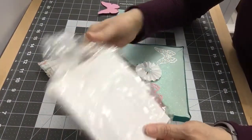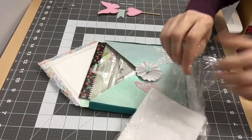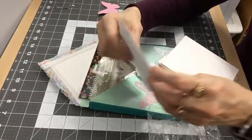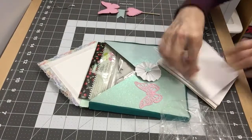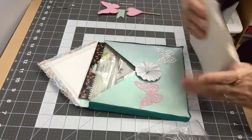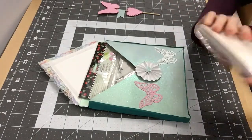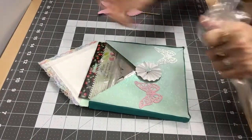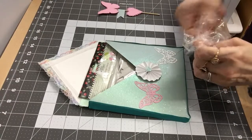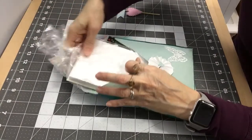These are envelopes and plain cards that I'm going to put in there. I made some plain white cards — six of them — and six envelopes. I'm going to put those in there in case whoever I give it to wants to make cards.